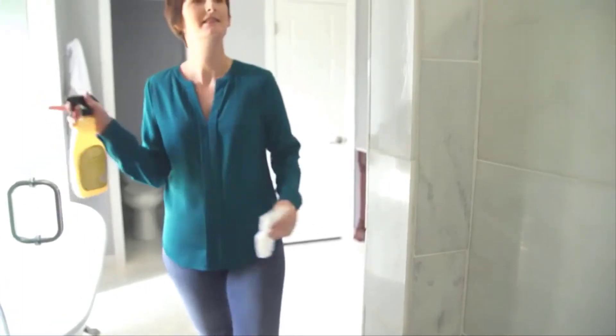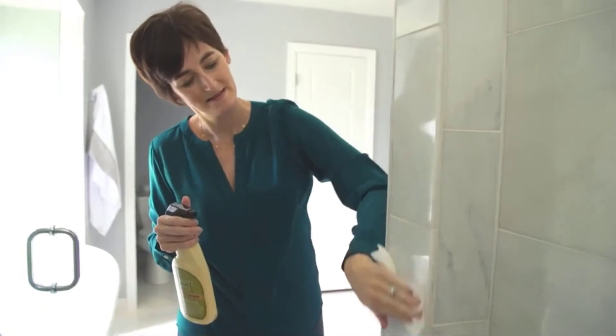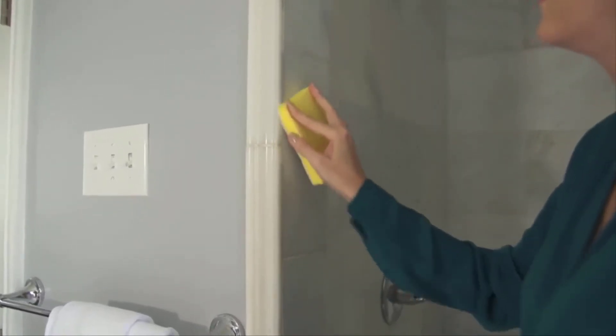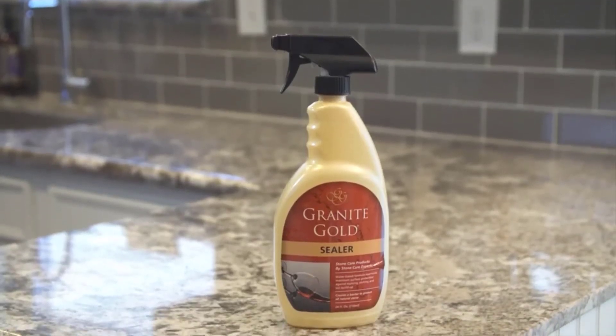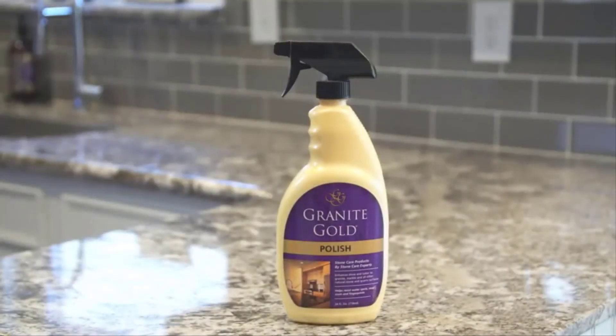It's really quite simple to use. Spray Granite Gold Shower Cleaner onto the stone surface and then wipe it dry with a paper towel or lint-free cloth. Use the Granite Gold Scrub Sponge for stubborn water deposits. You can also use Granite Gold Sealer to protect against stains, etches, and buildup, and Granite Gold Polish to maintain the shine and luster. But don't polish your shower floors — they'll become too slippery.